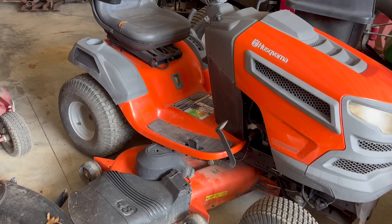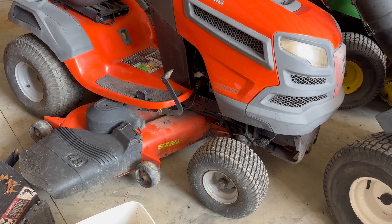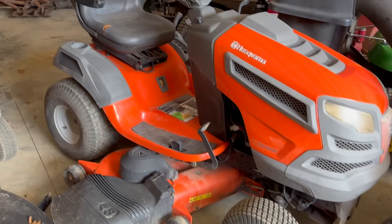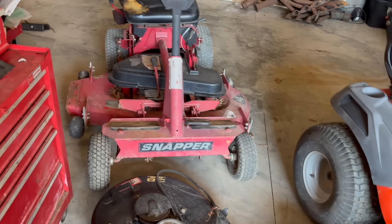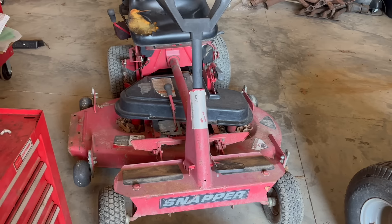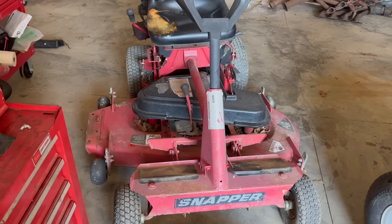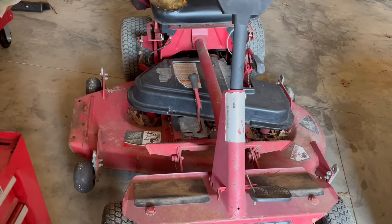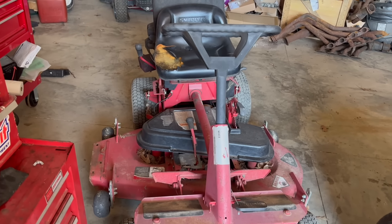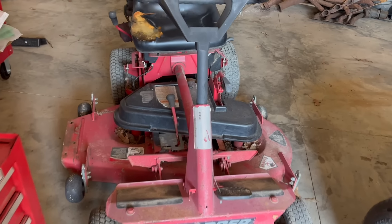I've got a Husqvarna 48-inch that I'm going to be selling — I think we did engine work, belts, and some steering issues, but it's ready to go now. Then I've got this Snapper over here — it's super old. A guy brought it into the shop about four years ago just wanting a battery put on it, but we serviced it completely, got the engine running, it needed welding on the deck. He never came back to pick it up, so it's mine now. I guess I'm going to clean it up and sell it — it does run great though.